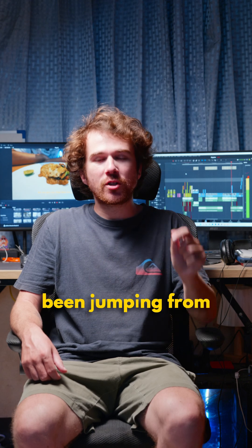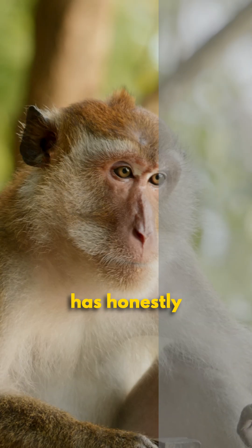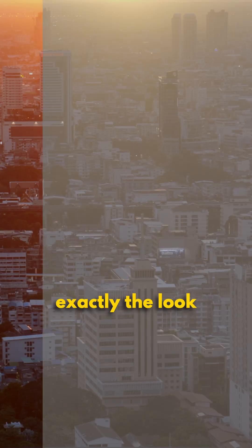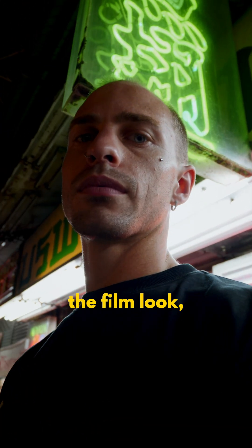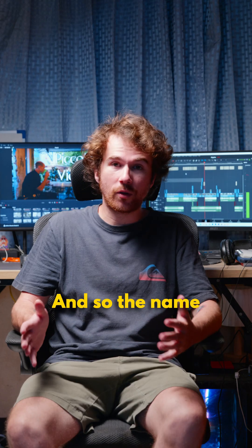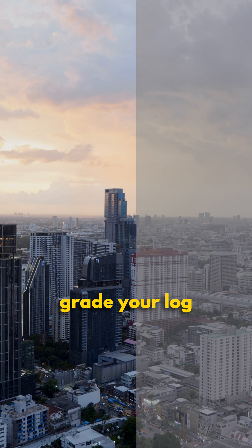For years I've been jumping from LUT to LUT never finding really what I wanted, and this plug-in has honestly changed my workflow. I'm saving so much time but also getting exactly the look that I've been looking for for years. And if you don't want to emulate the film look, it's also a great plug-in to get an excellent image just as itself. The name of the plug-in is the ANSER PRO — it's probably the most powerful tool to color grade your log footage out there.